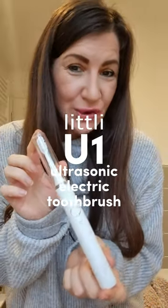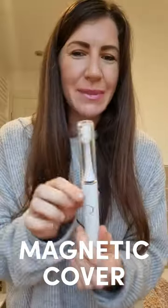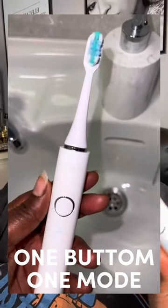This is the ultrasonic electric toothbrush from Lit.ly — it's literally a game changer. I love that it has a little cover to keep it nice and clean and hygienic. It's really easy to use; it just has the one button and the one mode, but it's really powerful.